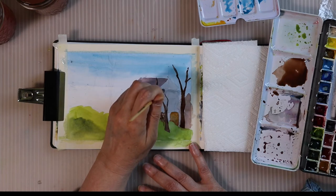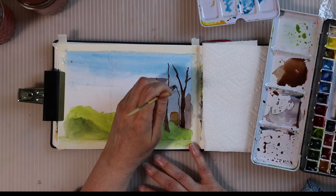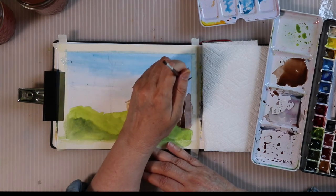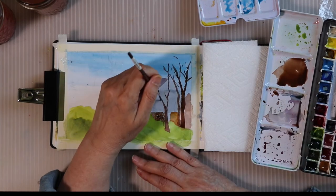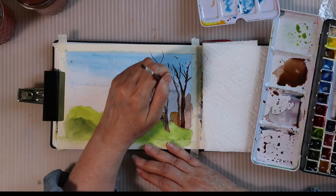This is, I believe, Burnt Tiger's Eye Genuine, which is one of my favorite browns to work with because it's so beautifully granulating. I may have put a little bit of sepia in with it. Now I'm using the rigger to just make some of these finer branches.